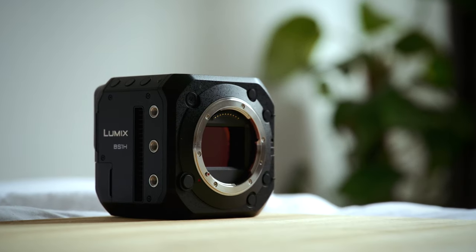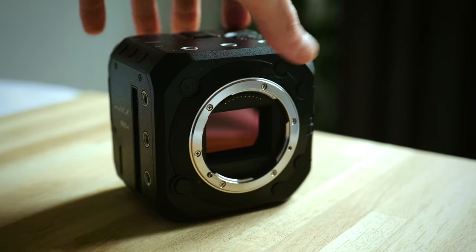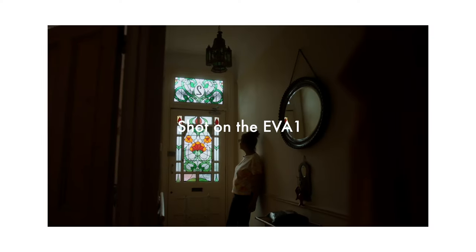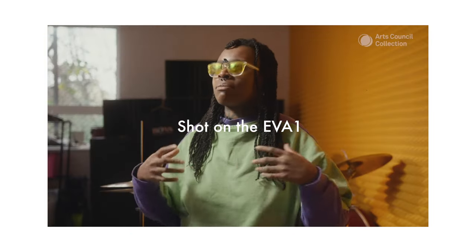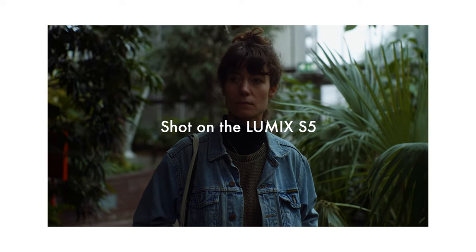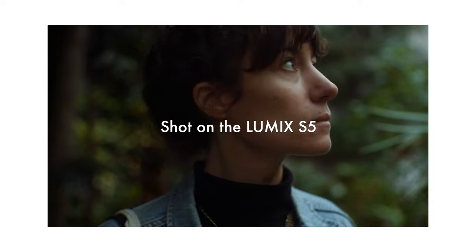Hi, I'm Ed. I'm a filmmaker and editor based in London, and today I want to talk to you about the BS1H. I work on films and short documentaries, mostly for arts and cultural organisations, and at the moment I own and shoot on a Panasonic EVA1, which is a super 35mm compact cinema camera. I also own a Panasonic Lumix S5, which is a smaller full-frame mirrorless camera.